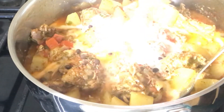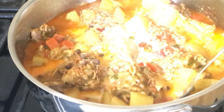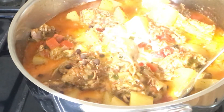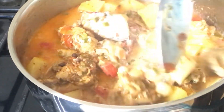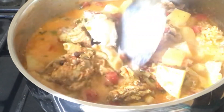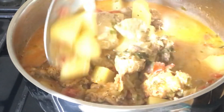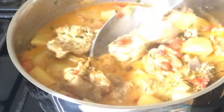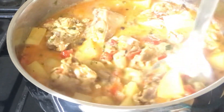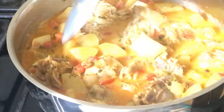If you see anything lumpy coming out of that coconut milk that I'm pouring, know that it is the coconut fat because I had this in the refrigerator. I'm going to be stirring, and while you stir you want to taste to make sure that you get the right flavor. After tasting the pot I realized I wanted some more flavor, so I've decided to add two more cubes.